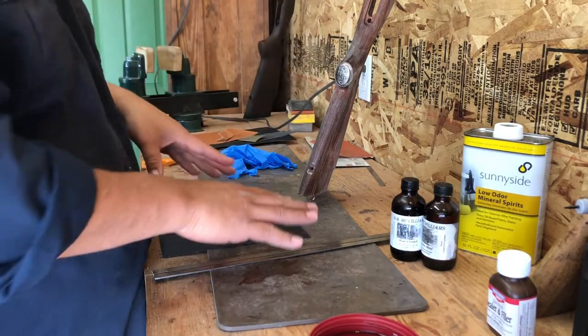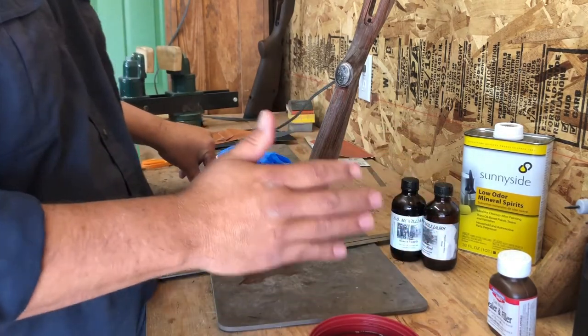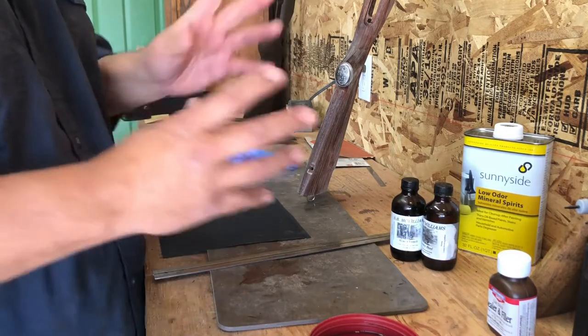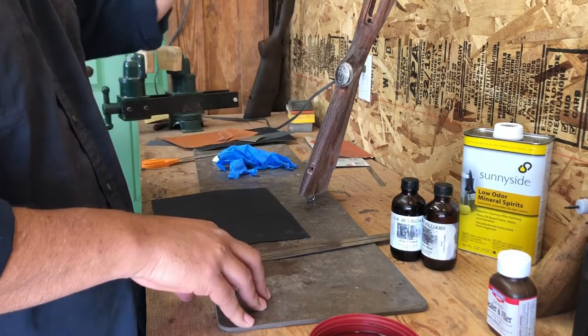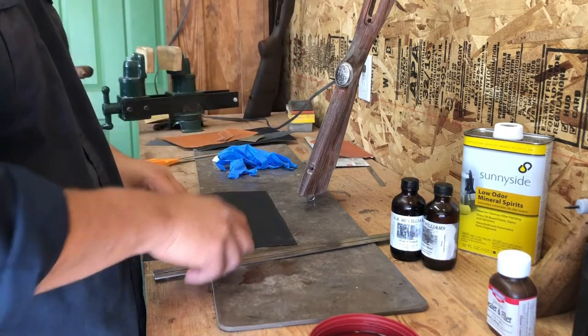You can sand quite a bit between coats — some guys will sand 15 to 20 times between coats before they go through and start applying their final oil finish. This is my second or third sanding pass on this one.